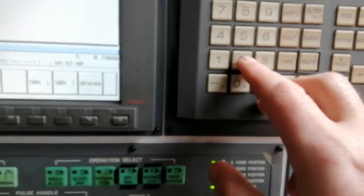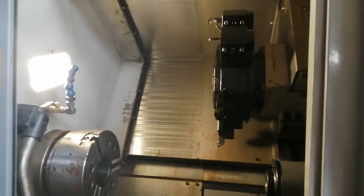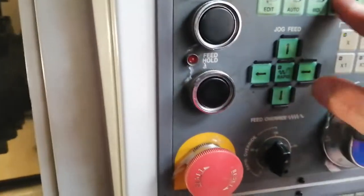Next thing is MDI: M112, insert, then cycle start. The door should be closed — now it's closed by the interlock. So cycle start, it goes down. You have to select the right tool you want to work with.